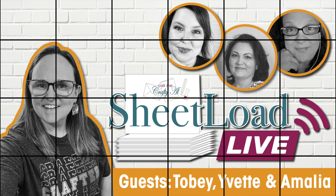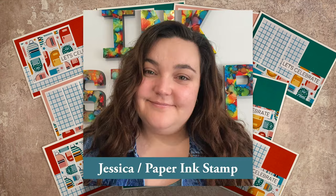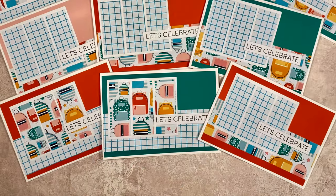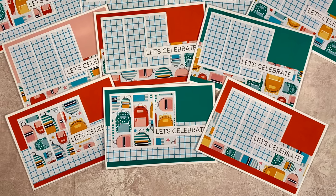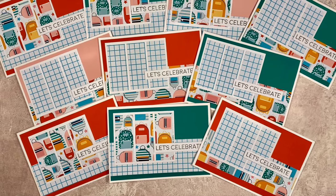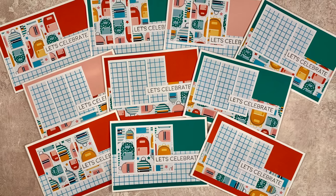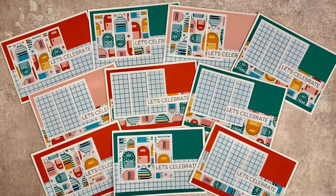Up first is the June 2024 guest artist Jessica of Paper Ink Stamp. For her set this month, she has shown us how to convert the sheet load of cards to use European size paper, which I am in love with. The school and the little grid paper that she has used for her cards are wonderful. Make sure to check out her video and subscribe to her channel if you're not already.